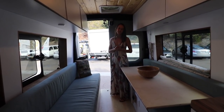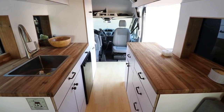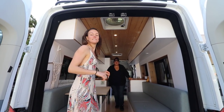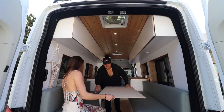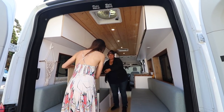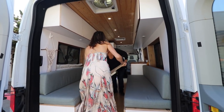The table folds down to make the bed. Now at the back of the van, Lacey is going to show the conversion — it's easier as a two-person job but you can definitely do it with the doors shut. They're just doing it with the doors open to show it more easily on camera.